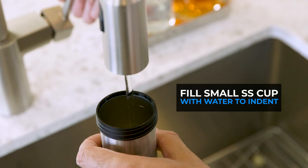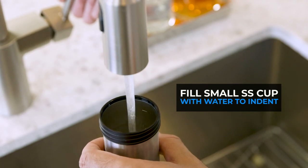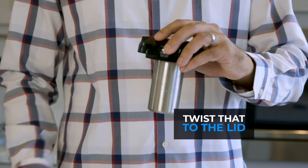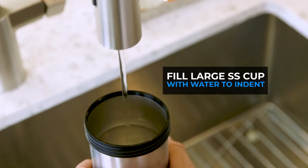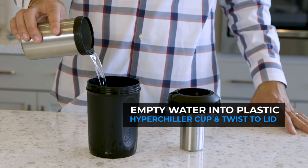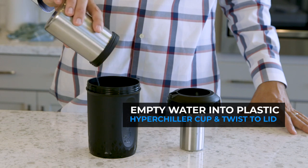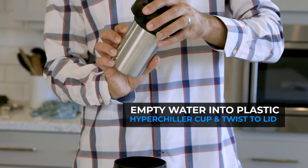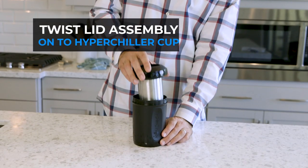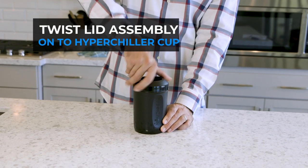For the initial assembly, start by filling the small stainless steel cup with water to the indent on the side, and then twist that to the lid. For the large stainless steel cup, fill it to the indent as well, but empty the water into the plastic HyperChiller cup. Then twist the empty larger stainless steel cup onto the lid over the smaller one, and finally twist that assembly onto the HyperChiller cup.